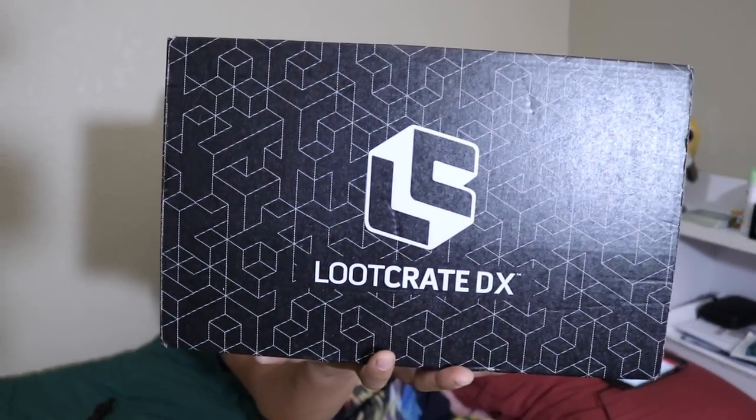What's up, guys? Nerdy New here. Welcome back to another unboxing video. In this video, we're going to be unboxing the 2018 April Loot Crate DX box. I kind of just decided to make it a loot crate day. If you're interested in getting this box, I will go ahead and put all of the pricing details in the description below for you.